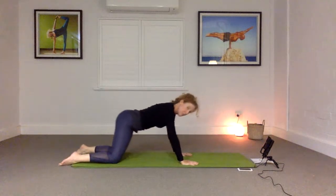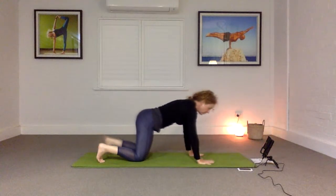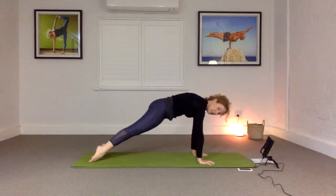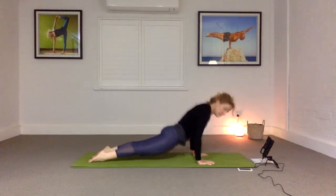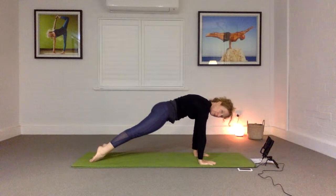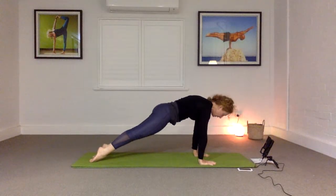Let's come up into plank pose — a plank variation. Come onto the tops of your feet, keeping the hips up. Make sure you're not letting your hips hang down, as you can hurt your back. If this is too strong, go back to cobra. Otherwise come all the way up and hold here for five breaths, lifting up and bringing your attention to your navel — squeeze nice and firmly into the belly.